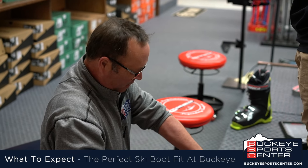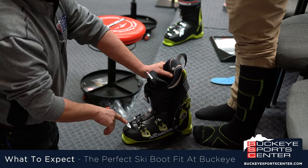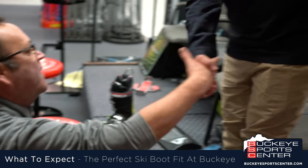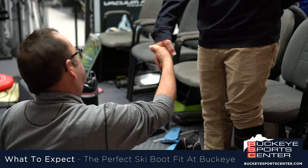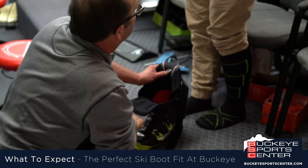Nick, when you put your foot in the boot, your toe is going to slide all the way to the front of the boot. As we get the boot on you, we'll get the pressure off your toe. I want this to fit like a good firm handshake — I don't want it real sloppy and I don't want it crushing your hand. We want it to fit like a glove, not a mitten.